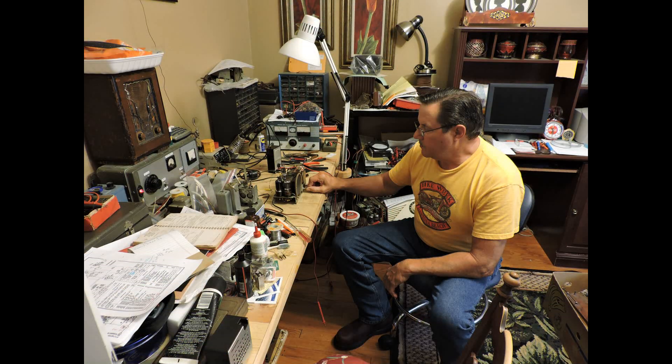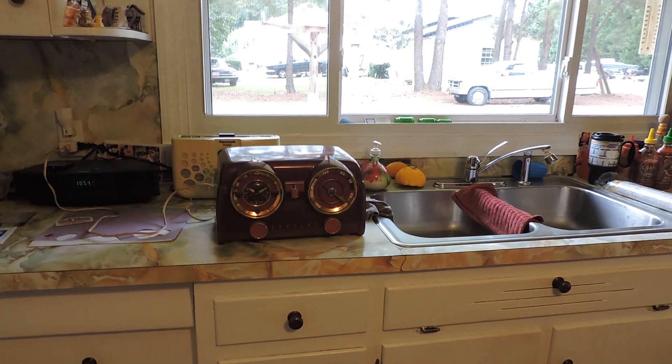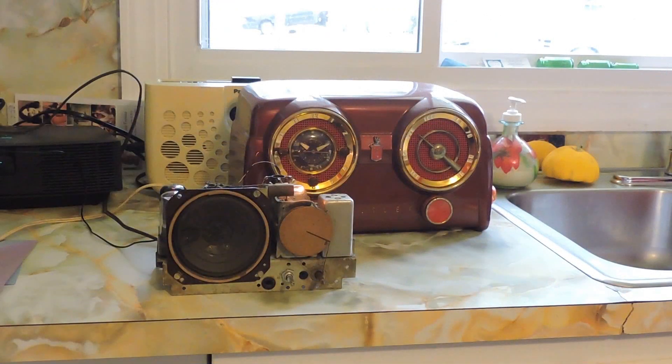My little transistor radio works perfectly in here. There's got to be something in this room causing the problem. To prove that, we took the known good radio out to the kitchen and it worked just fine. Then we took the problem radio out to the kitchen and it was also working just fine. So it's now time to find what the problem is with that room.